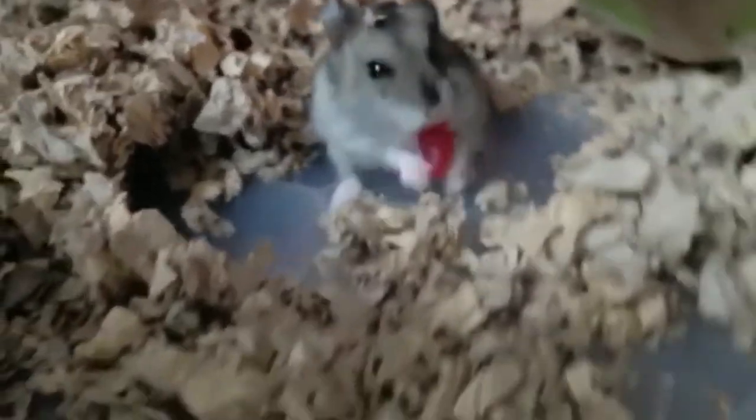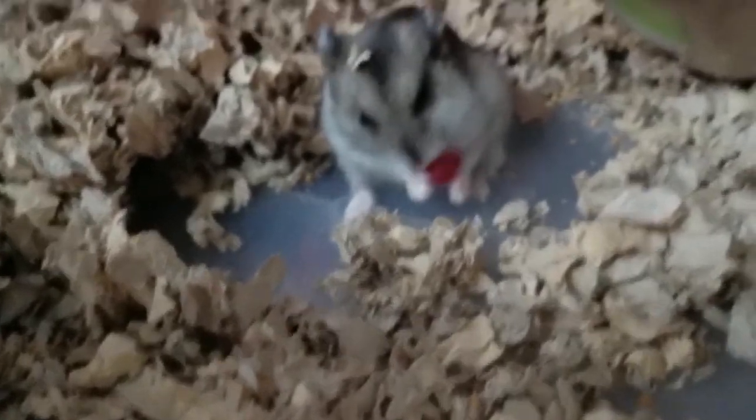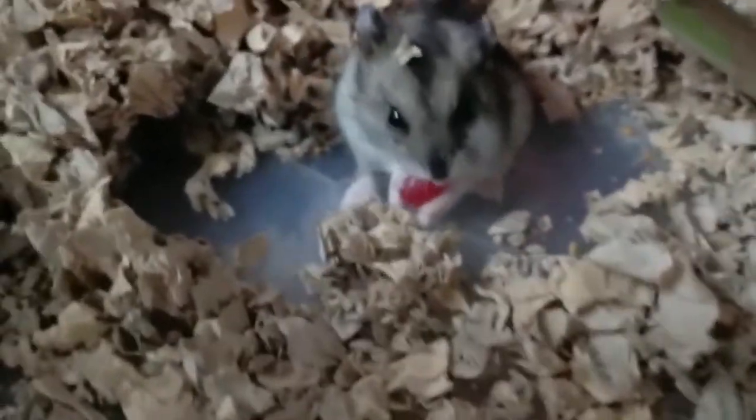An owner asked Dr. Singh of Topayo Vets what he should do, as his dwarf hamster had everted the cheek pouch, seen as a bright red bag hanging from the side of the mouth.